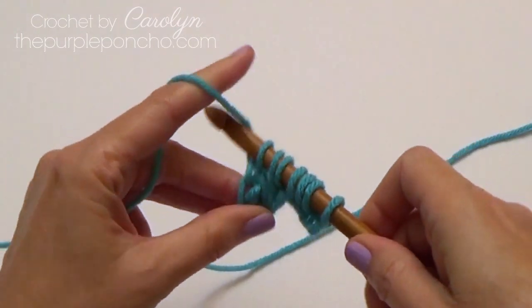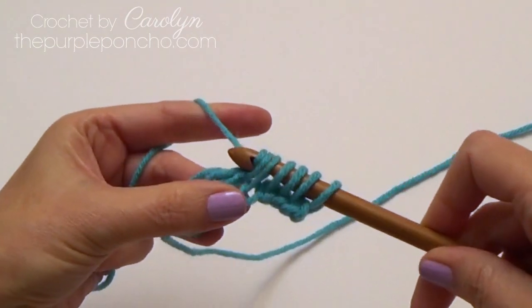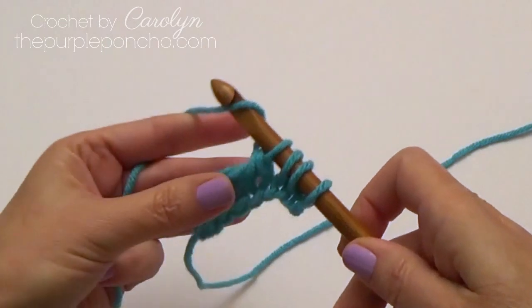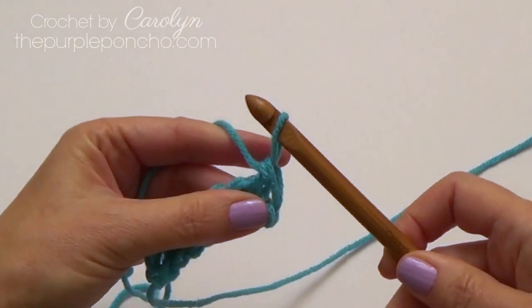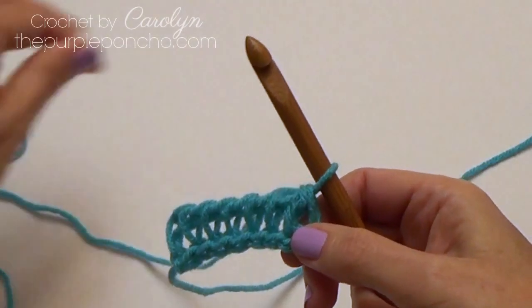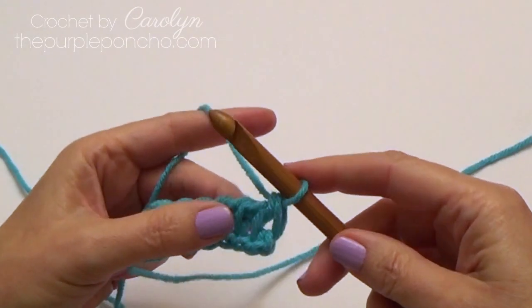Yarn over, pull through two. Yarn over, pull through two. Yarn over, pull through two. We're going to repeat this all the way across until we have one stitch left on our hook. And that is row one, which is setting up our foundation row to make the X stitch.